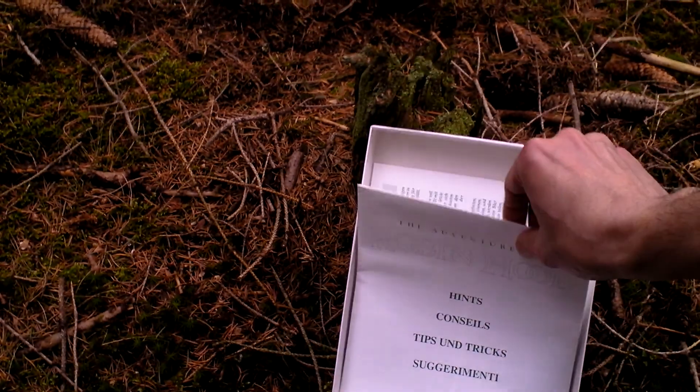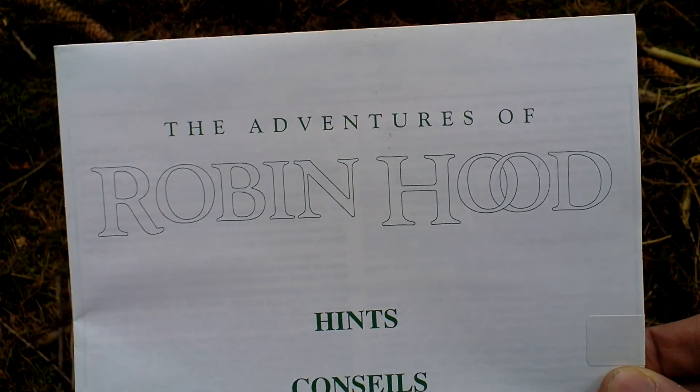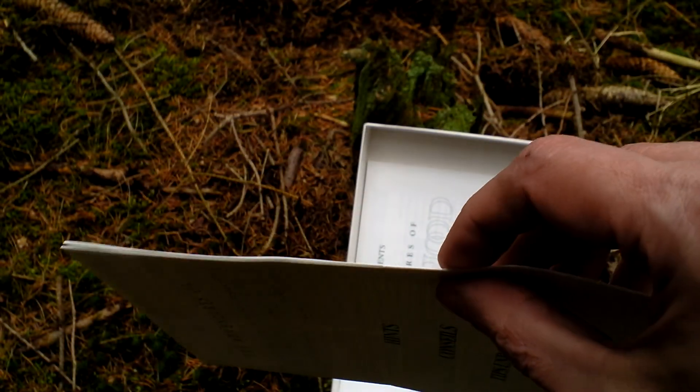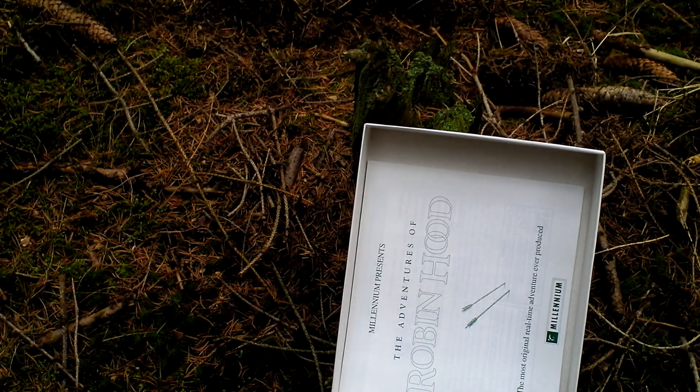Next we have this booklet of hints — it's actually a hint book. However, as you can see it is still sealed, so I will not open it and you shouldn't open it either, of course, until you have serious problems playing the game and need to look for clues.